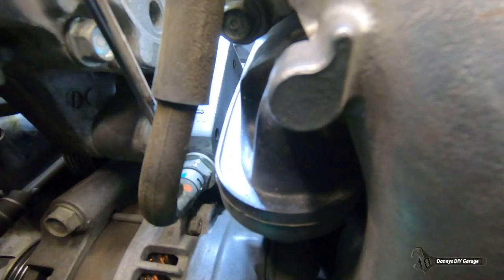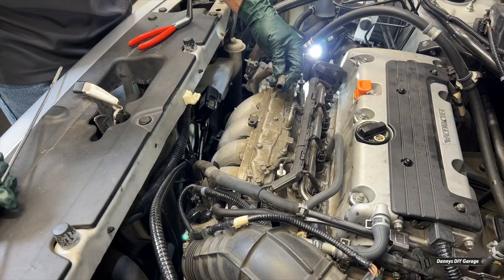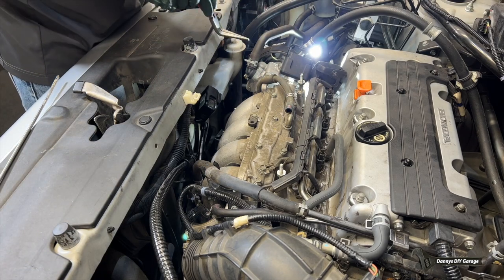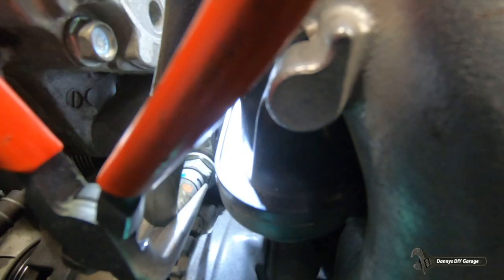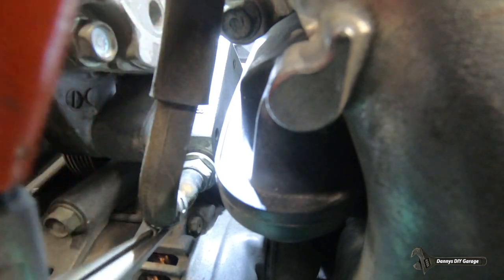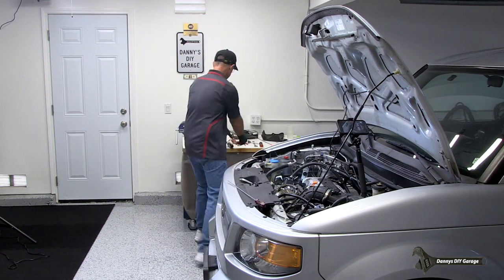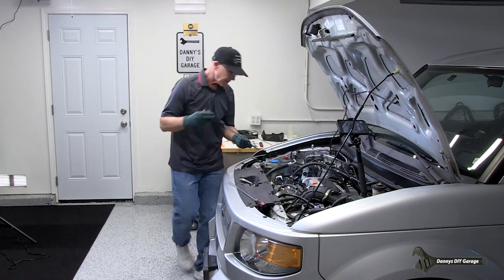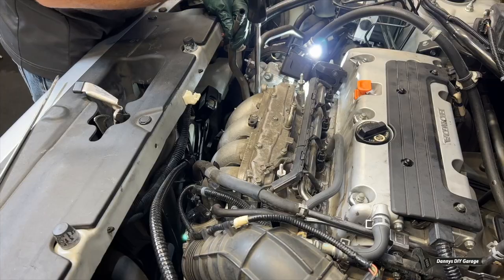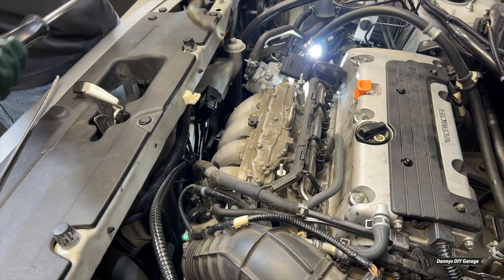Now if you look down here, there's a clamp holding it on the PCV valve. It's a clamp just like this, and what I'm going to use is some needle nose pliers to get down in there. Then I'm just going to pull it up and use a big screwdriver to pull it off. And there we go — there's the hose.